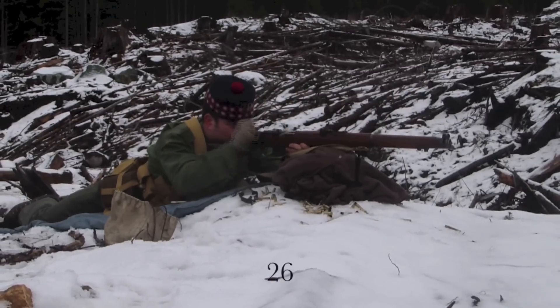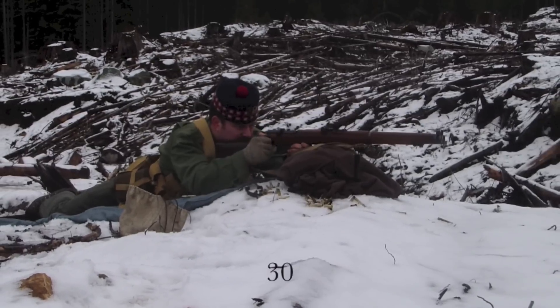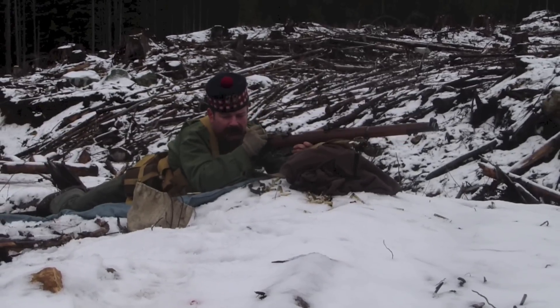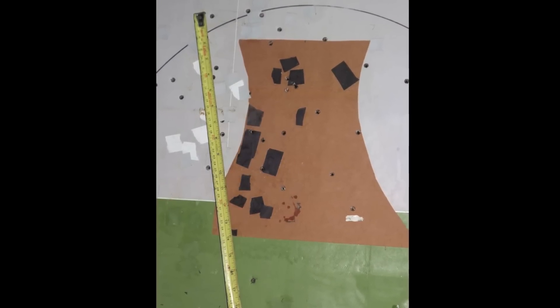Target acquisition as a result has become much quicker. As you'll notice, I just missed the 30-round mark. That said, I was reasonably pleased with the way the rifle performed, my new techniques, and the accuracy that I achieved.